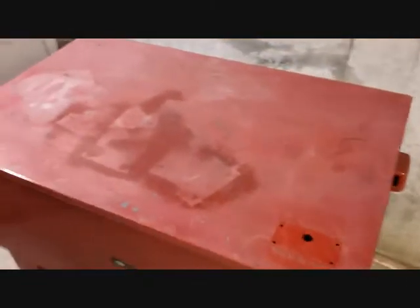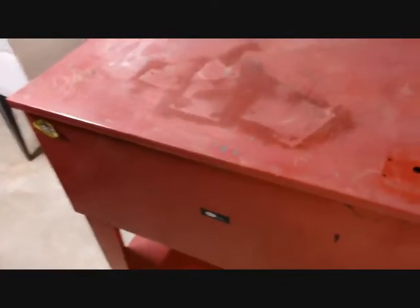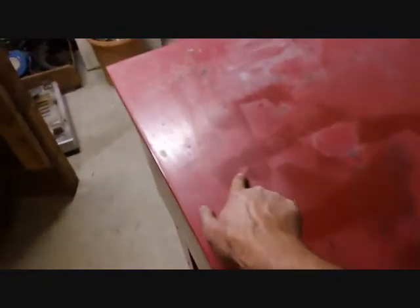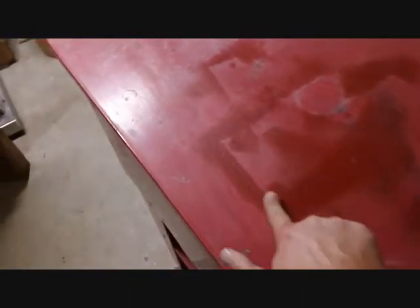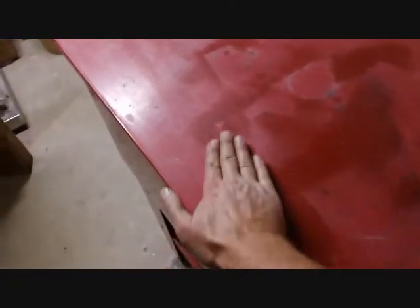I just wiped it all down with denatured alcohol again to remove the dust. I like denatured alcohol because it evaporates quickly and leaves no residue, so I don't have to wait very long. Running my hand over it, I still feel this area right here is really rough — this is the overspray from when he had something on here that he painted. I tried sanding it again and it still sticks up and is bumpy, so that's going to telegraph through the new paint coat. I think I'm going to take a couple minutes to get that off.